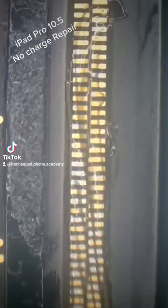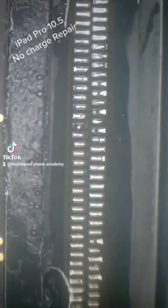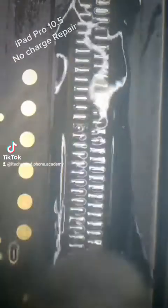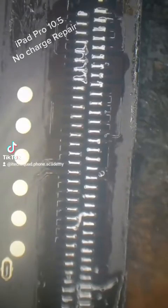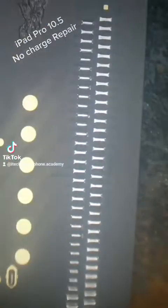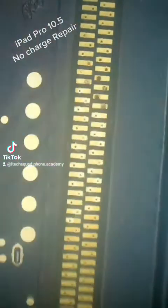With the back of the port exposed, I like to flood all the pins with a low melt solder, and then with the hot air gun it can come off nice and easy. Then I'll put some more low melt on all the pads so it's ready to receive the new port.